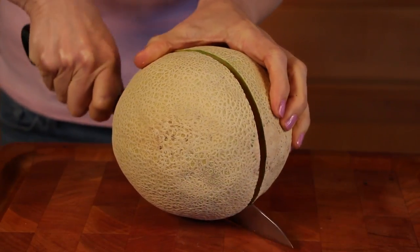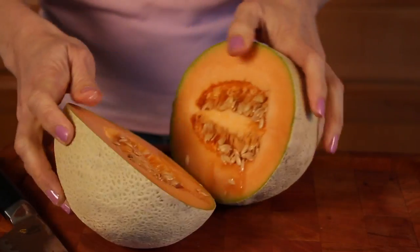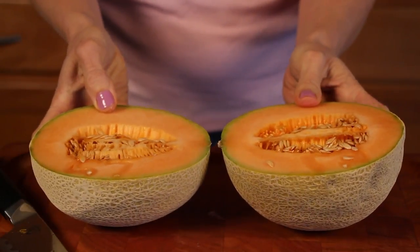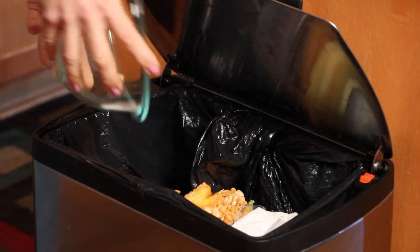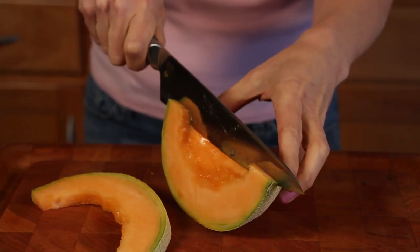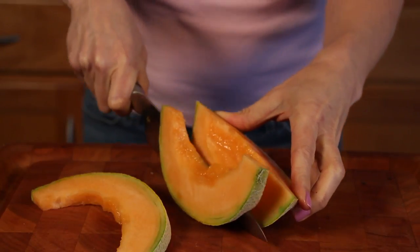Cut it in half from stem to end, place half flesh side up, and scoop out the seedy flesh and discard. If you follow these steps, your cantaloupe will be clean and ready to eat.